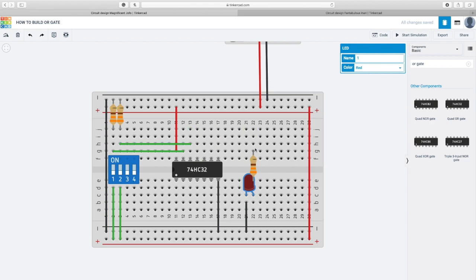I'm gonna connect it with the output — here's the output. I'll connect it here, and I'm gonna make the wire orange. This is my complete OR gate circuit. Let me start the simulation to check if my wiring is correct and the light is working.